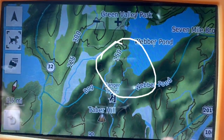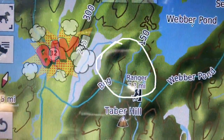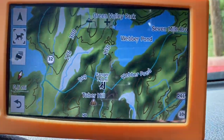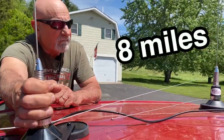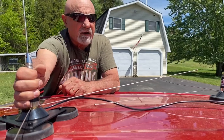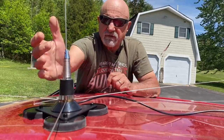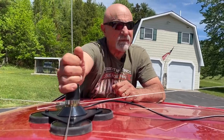Now here we are at 7.2 miles and not a hiccup yet. We're going to go down the road a little further and see how we do. We maxed out on these rolling hills at about eight miles today. I did switch antennas and found that the old antenna worked fine up to the six mile range, but once I switched back to the new one I was looking at close to eight miles — 7.9 or something. And you should never be any further than that away from your hound anyway.